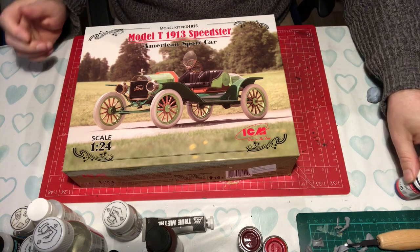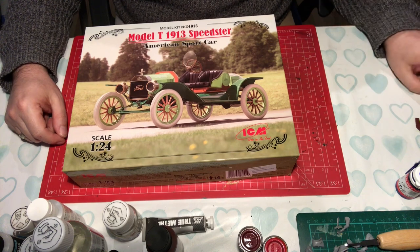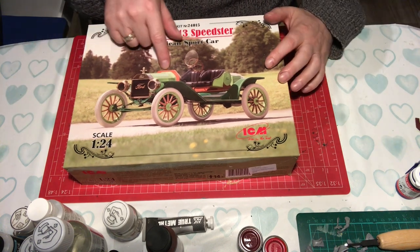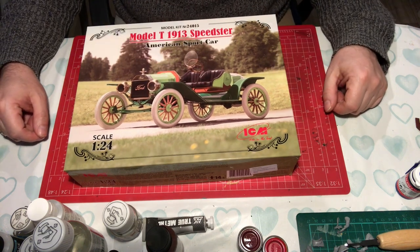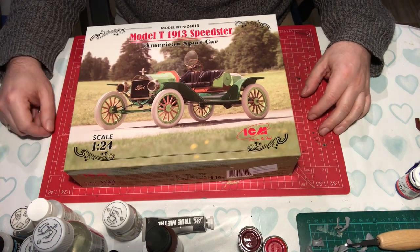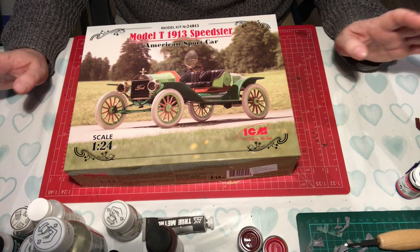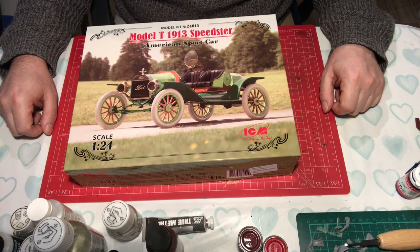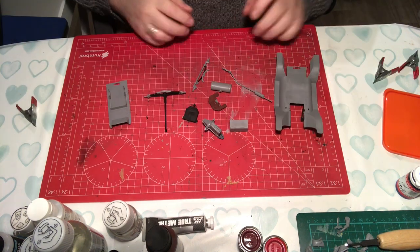We've got a couple of figures for it. I have done a first impressions video on this as well. This will be quite interesting because all of this orange here is actually natural wood, so we've got some wood effect painting to be done and some brass to paint, and so on. It's just as far removed from shipbuilding as you can possibly get, so let's get stuck in.